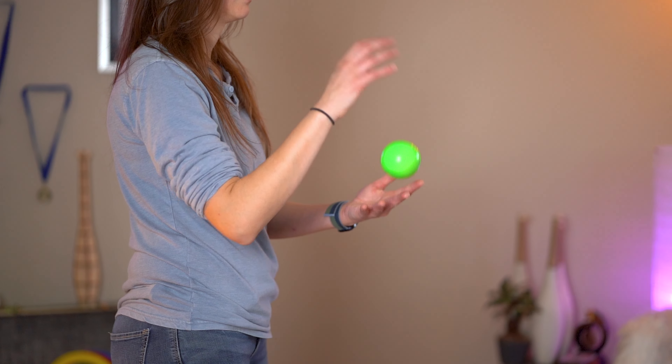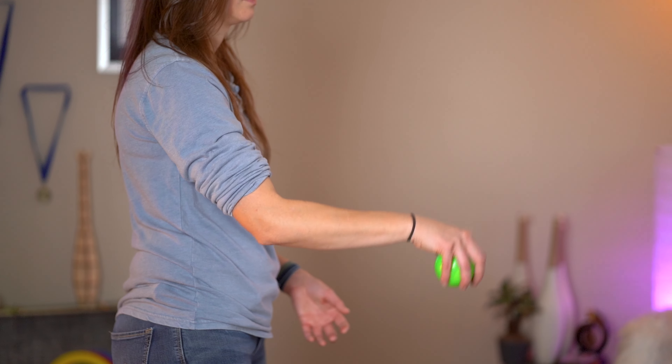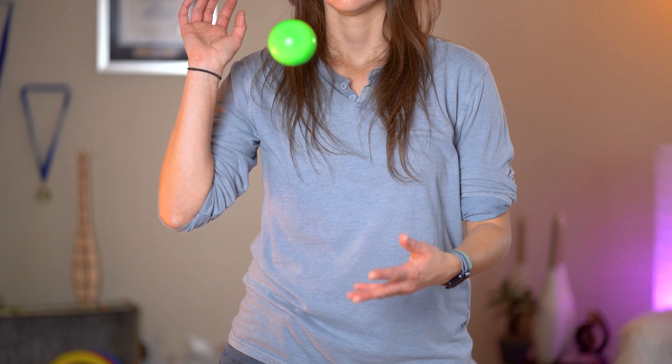So let's give that a try. We're just going to throw a normal throw, just like you would do in the cascade. As we throw it, we're going to lift our arm up, look at the ball, and as it comes down, swipe it down, making sure you flare open those fingers and grab it tightly. And for this exercise, after you catch the ball, turn your hand over as you bring your hand down and then continue to throw a regular cascade throw.